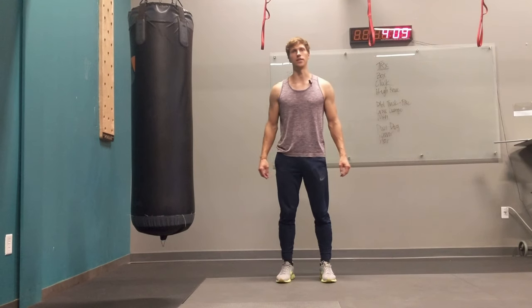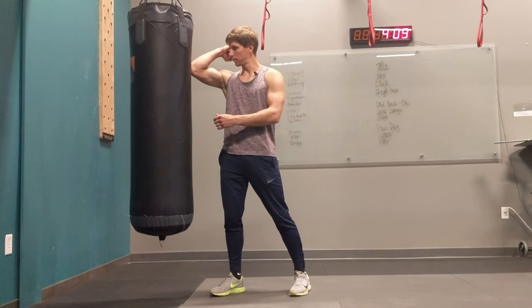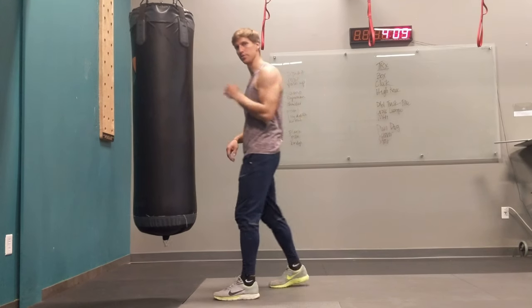Today I'm going to show you how to do short technique, which is when your opponent is very close to you, like an elbow length away — that's when you know you can use short technique.